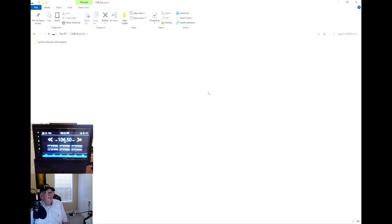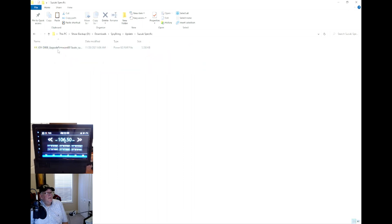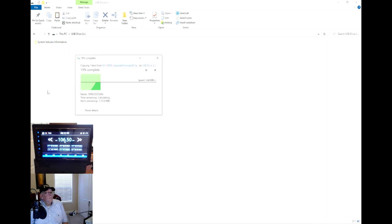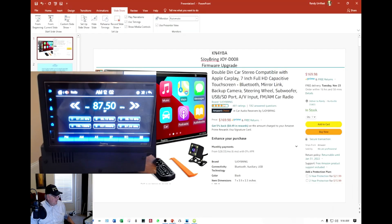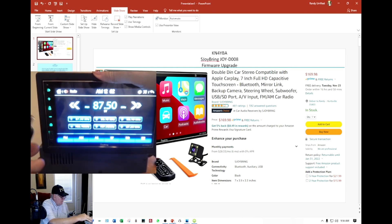I'll go back to my folder where I have the Suzuki-specific firmware. I'll left-click on it, right-click, and extract the files here. I'll left-click, right-click, copy, then put it on the USB stick. It's on there. Safely remove the USB out of your computer.